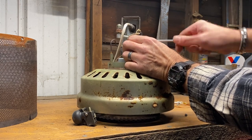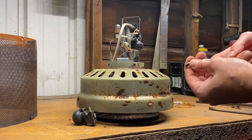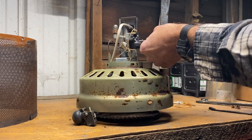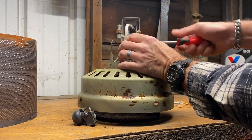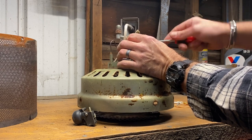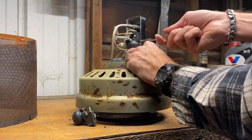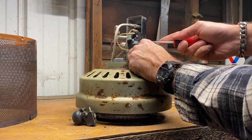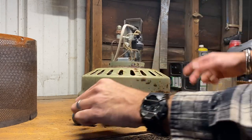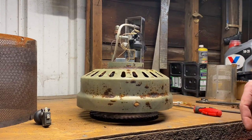If the unit was not coming on at all — like you couldn't even get the pilot to come on — more than likely, if you cleaned out the tube and made sure you had propane going to the head, this was probably the culprit. This is supposed to be your fail-safe: if the whole unit gets tipped over in the wind or what have you, you don't want it obviously burning on the ground — that would cause some problems.